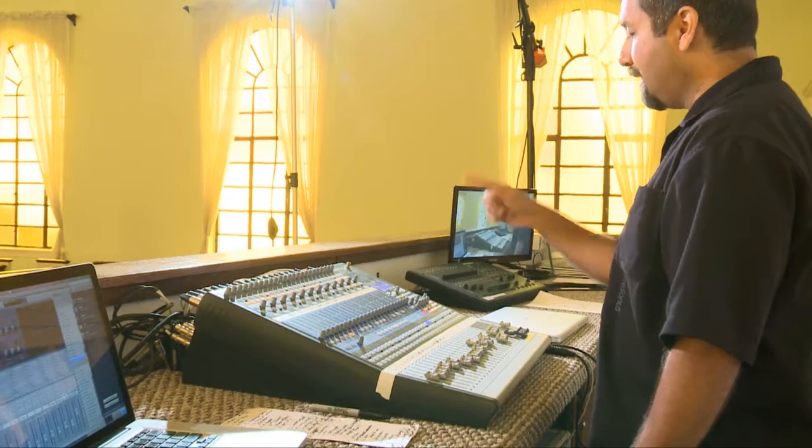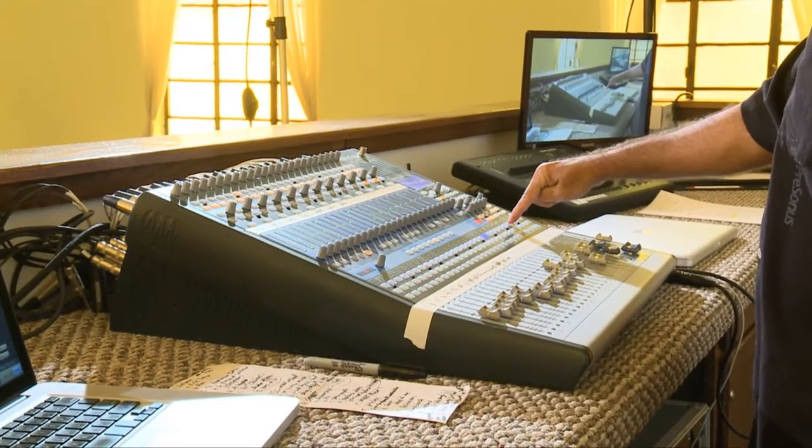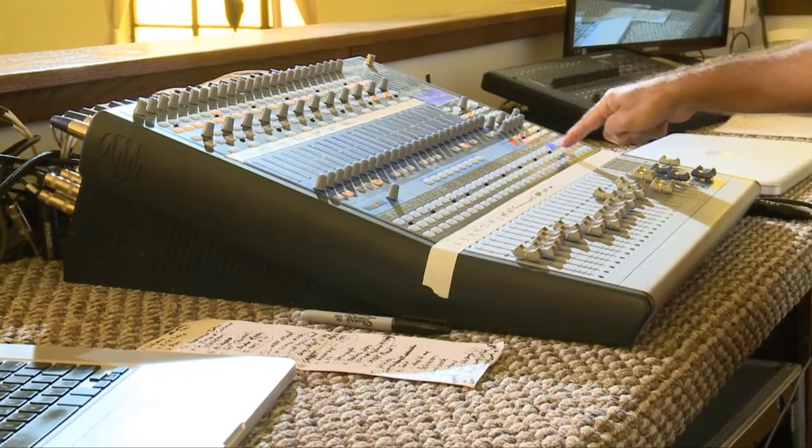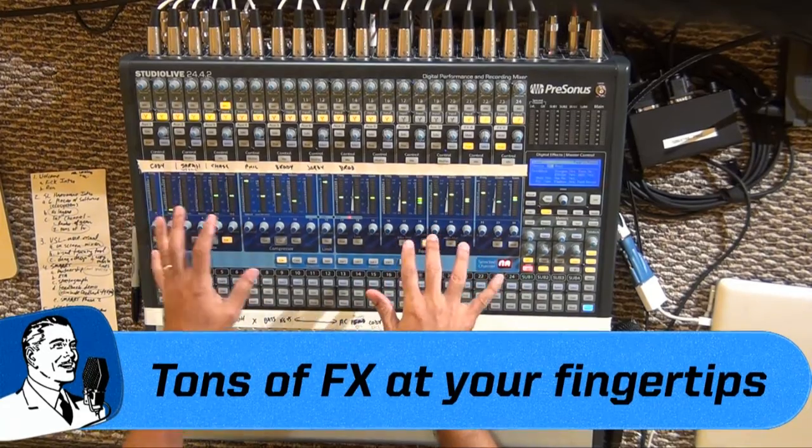I can teach somebody how to mix on this board in five minutes. For example, if I want to put channel 20 in subgroup 2, I just select channel 20 and put it in subgroup 2 — take it out of the main. Now it's on subgroup 2. Then I select subgroup 2 and assign that to the main. The entire Fat Channel is available not just on every one of your inputs, but also on every one of the outputs — all aux outputs, subgroup outputs, and even the master fader. I can hit select on the master and EQ or throw a compressor on the entire system.